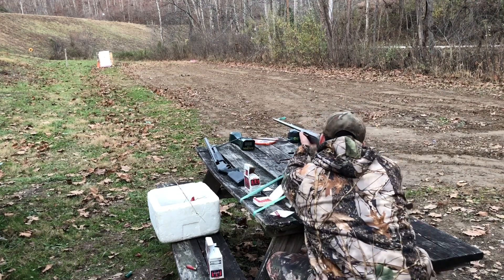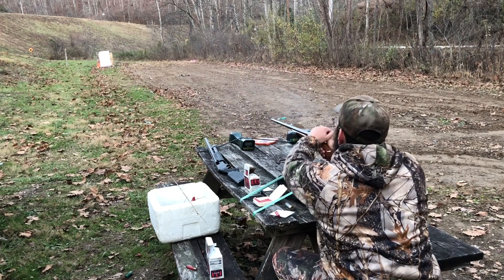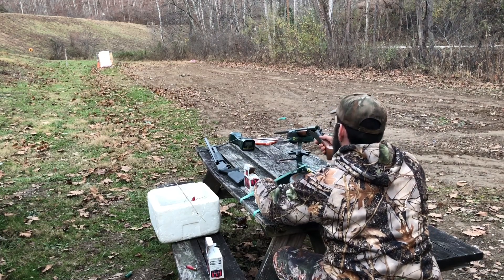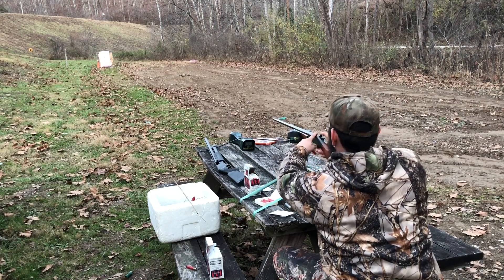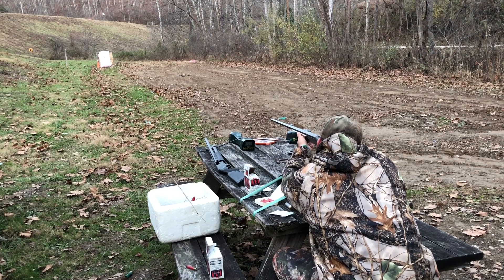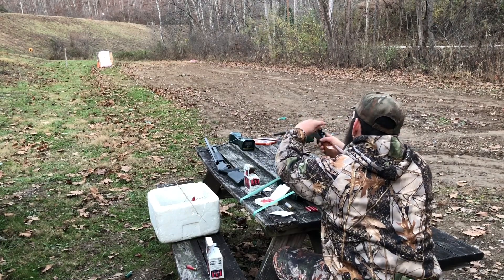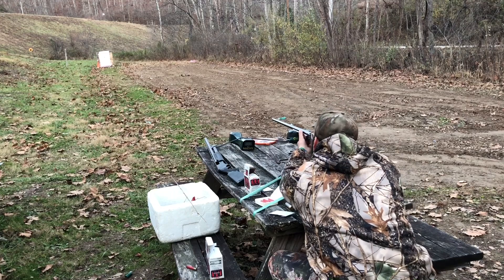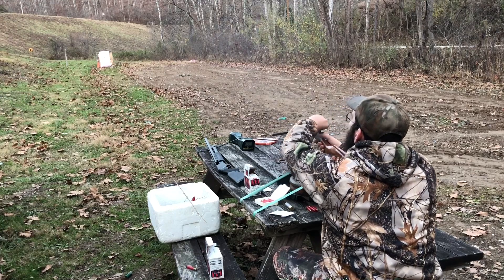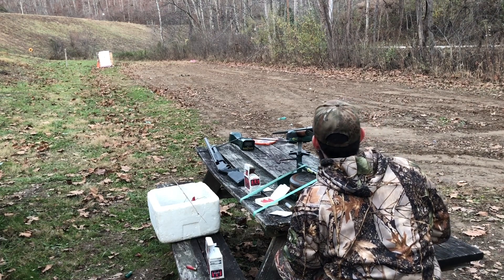Got that little jam resolved. The chrono isn't reading them — just getting errors every single time. It might just be too fast for it. Continued shooting through all four rounds, errors on every single shot.